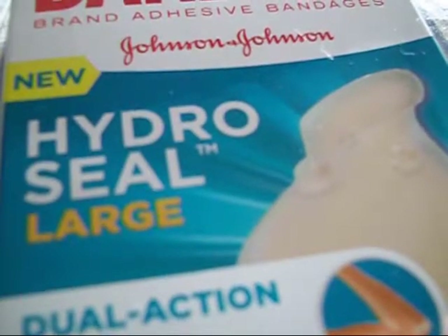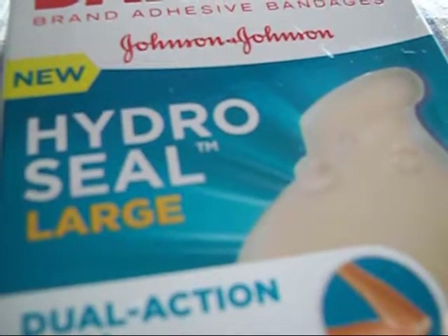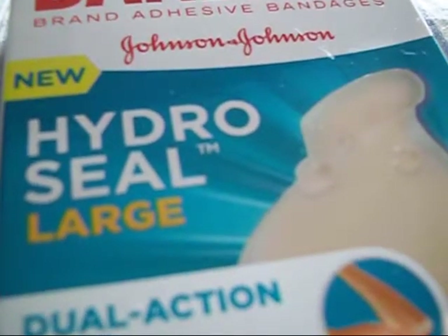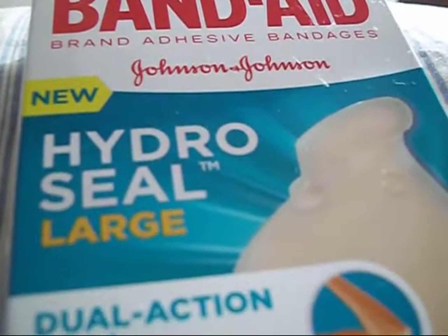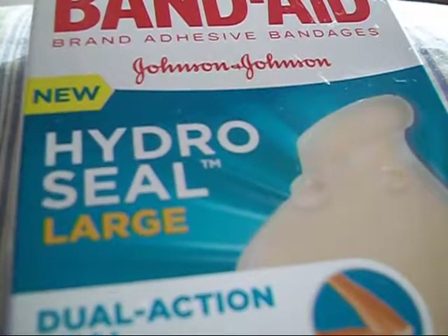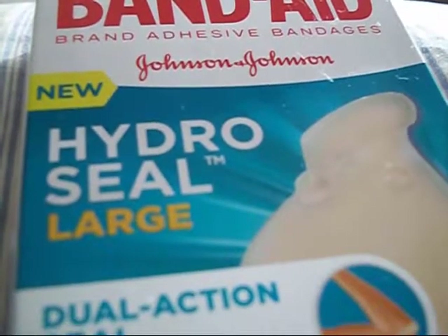So if you're allergic to Band-Aid adhesive, give this stuff a try — I think you'll like it. I most certainly do. These things are a bit expensive, but they are well worth it. So anyway, give this stuff a try. You won't regret it.